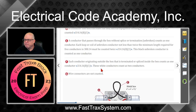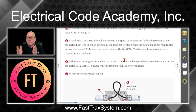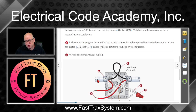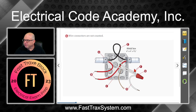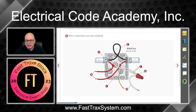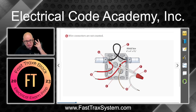E shows a conductor passing through the box. A conductor that passes through the box without a splice or termination, unbroken, counts as one conductor. If the loop were twice the free conductor requirement — which is six inches per 300.14, making it 12 inches — then it would count as two conductors. But since it's less than 12 inches, we only count it as one. F covers the grounded conductors — the white wires. Each conductor originating outside the box that is terminated or spliced inside counts as one conductor. So one coming from this direction and one coming from the other direction — even though they're spliced together in the box, each one counts as a volume. So you have two of them.